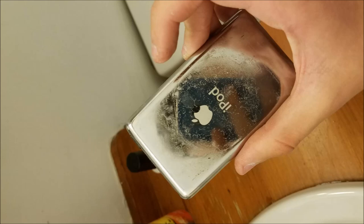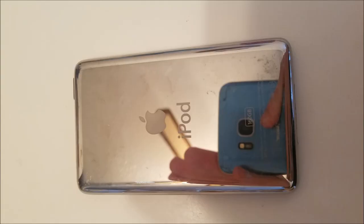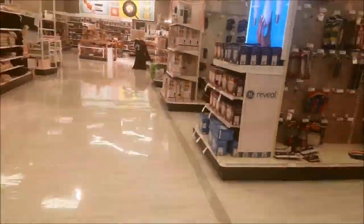When I found the iPod, the back was covered with some sort of grime, and the whole iPod was very sticky. When I got it home, I sprayed some Fantastic on a paper towel, and whatever substance was on there rubbed right off. There was one problem though.